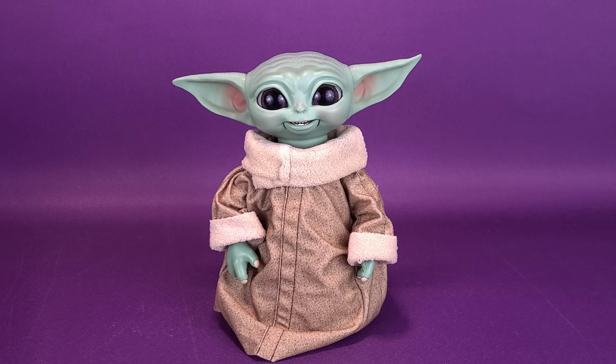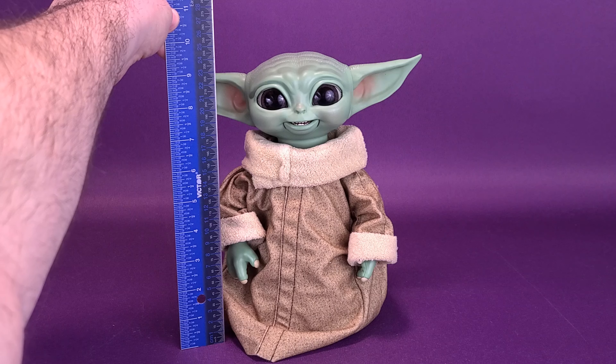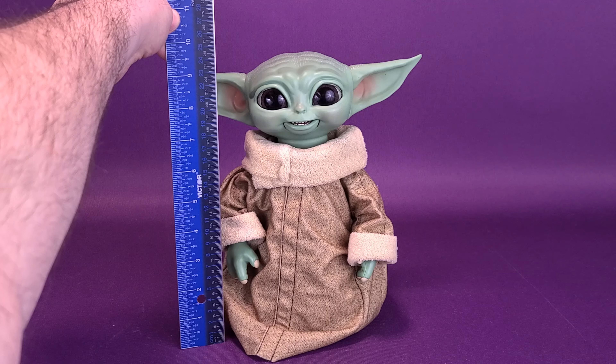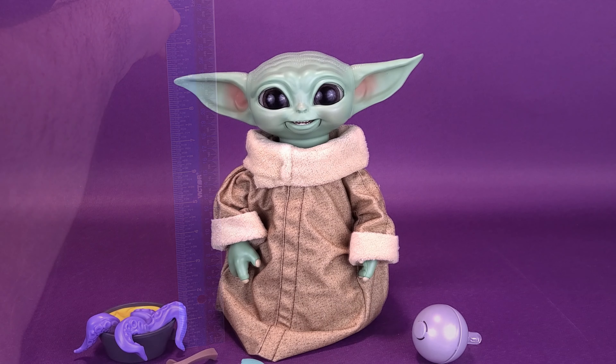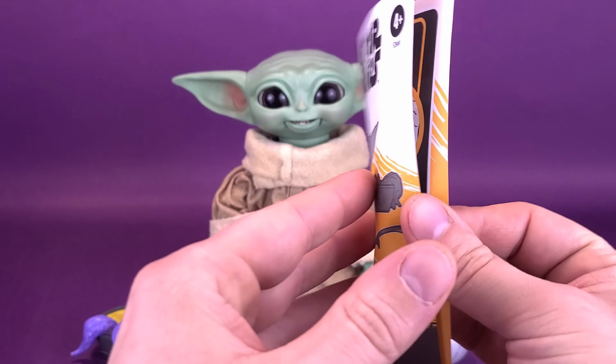Just before we start some snacking, I'd like to first thank the folks over at Hasbro that did provide the Star Wars Galactic Snacking Grogu that we could have a look at in this video. Galactic Snacking Grogu is available right now in retail stores — I just recently saw it at my local Toys R Us. Let's figure out how tall Grogu stands. Putting the ruler as close to his head as I can get it, the figure stands nine and three quarters of an inch tall, or 24 and a half centimeters tall.